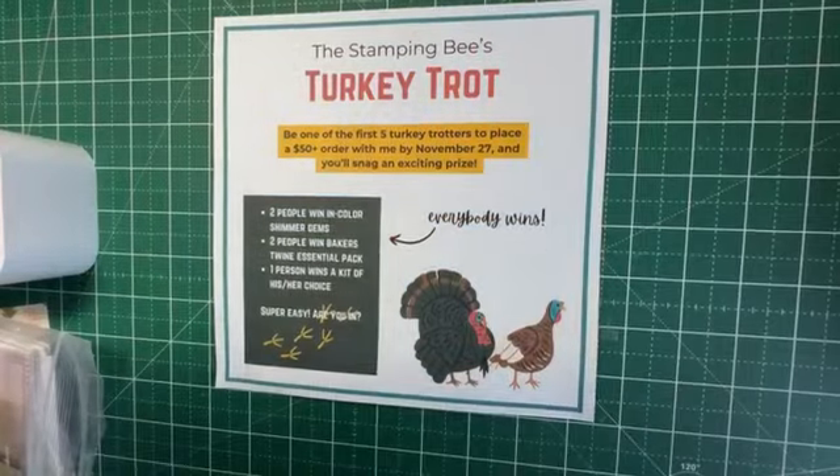Today I was debating whether to work on something Thanksgiving or something Christmas, but I'm just not ready for Christmas yet. I'm still old-fashioned like that — I want to do Christmas stuff after Thanksgiving. So today's projects will be sort of Thanksgiving, but I'm sure you can extend it, change up the papers, and make it Christmas.